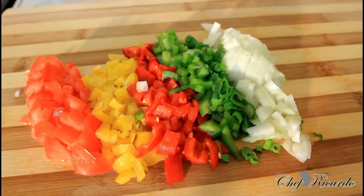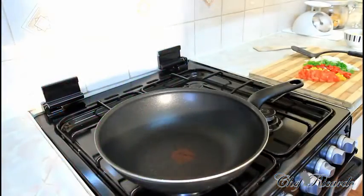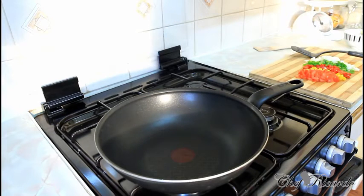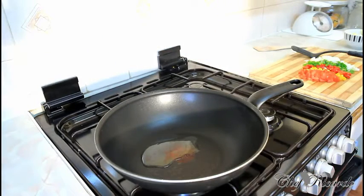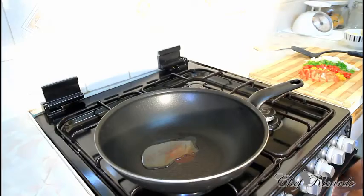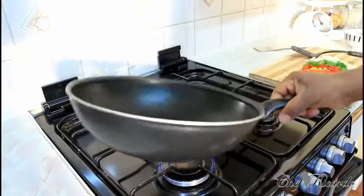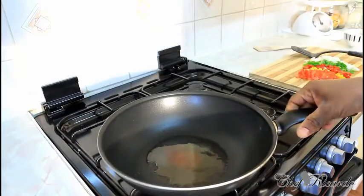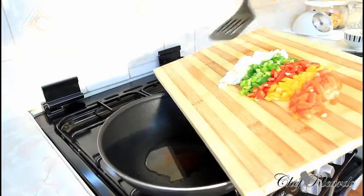I'm going to show you how to make a cheese omelet at home for your breakfast. Right here I have a medium-sized frying pan on medium to high heat. First of all, put a teaspoon of vegetable oil or olive oil — whatever you have at home — and fry off your veg.